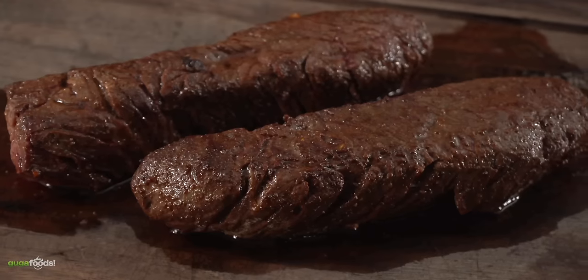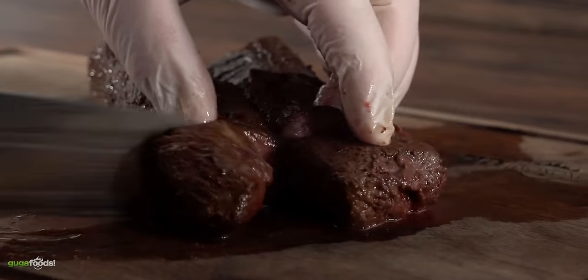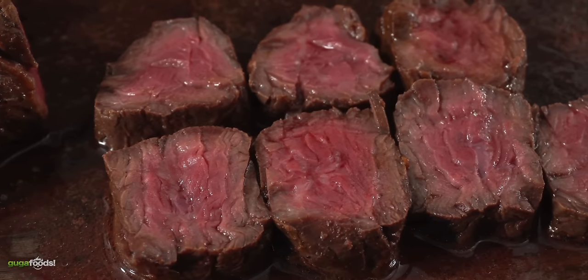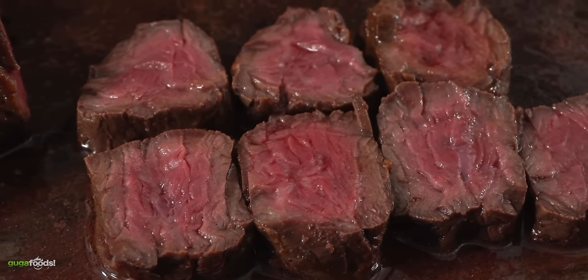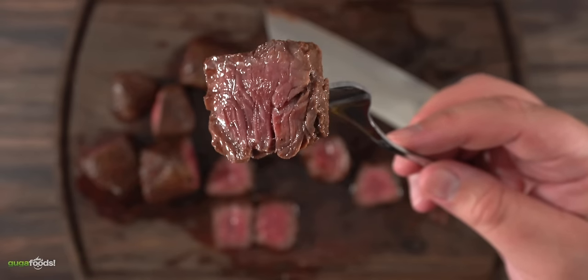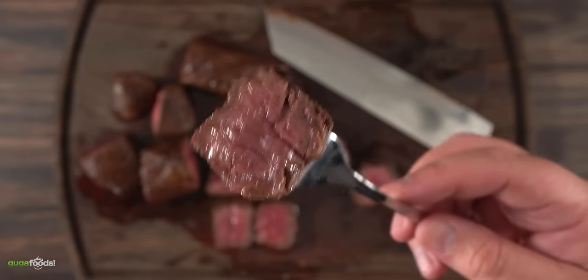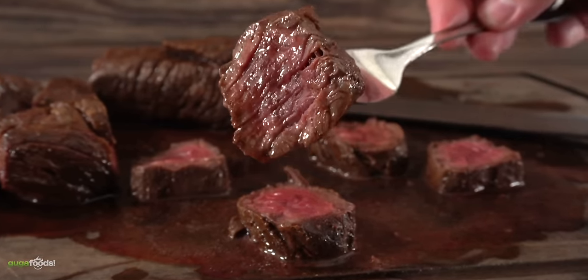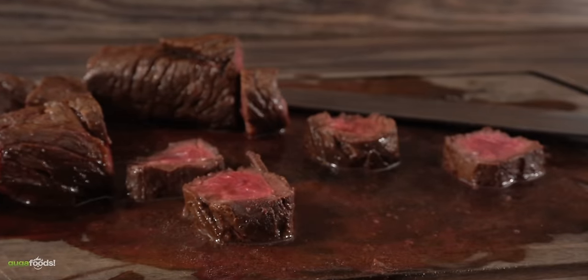Once that temperature is reached, your hanger steak is ready. The cast iron skillet definitely did its job. As I took my slice — oof, that is juicy. Eating it nice, juicy, and tender is definitely the way to go. This is a very flavorful steak and overcooking something like this would totally be a crime. If you've never tried a hanger steak, definitely give it a go — it might become one of your favorite steaks to eat.